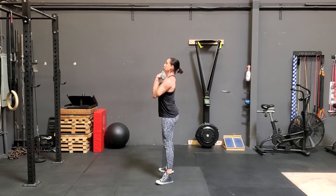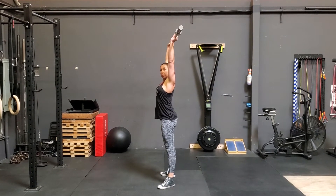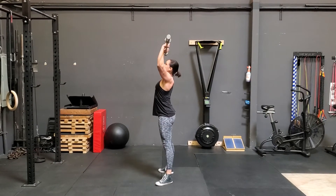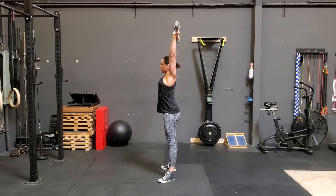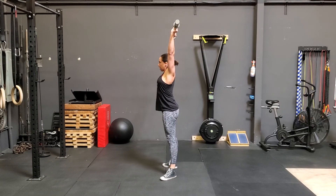I'm going to do a front squat, squat down, and then use my hips to create momentum to get the barbell overhead. So that was one. Now I just come straight back into that squat. Come down, reverse direction, extend at the top.